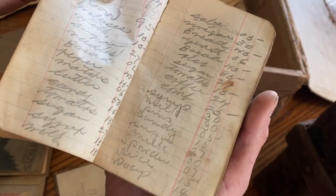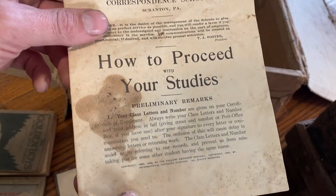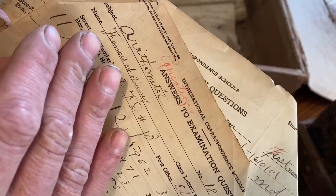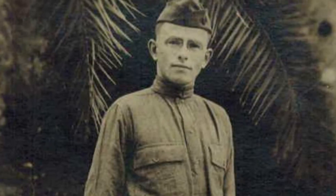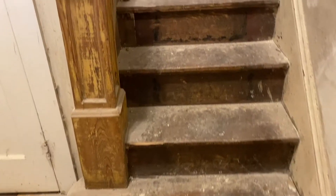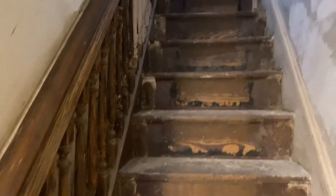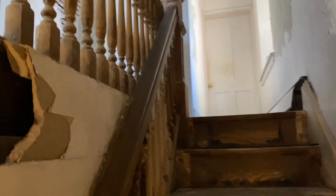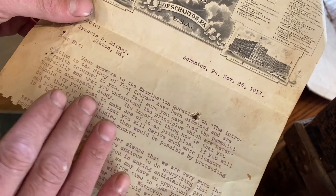All right, more correspondence school documents. Who took the correspondence class? Here it is — Francis Bernie. Francis Bernie was my great-great uncle; he served in World War One and, more importantly, he did all of the woodwork throughout this house back in 1911, and people still brag about it to this day — and rightfully so. He took this correspondence class, I guess, in 1913.